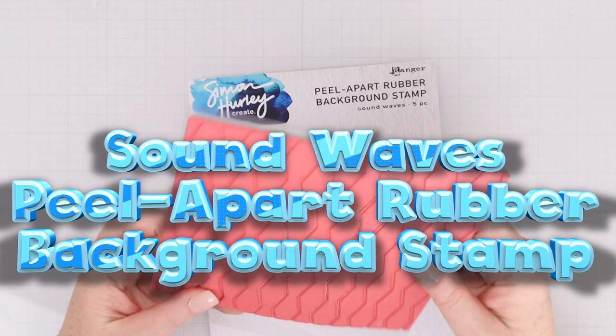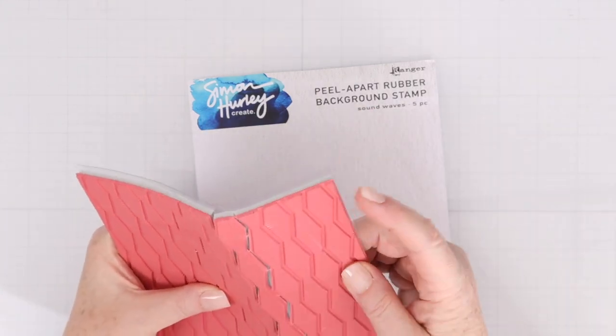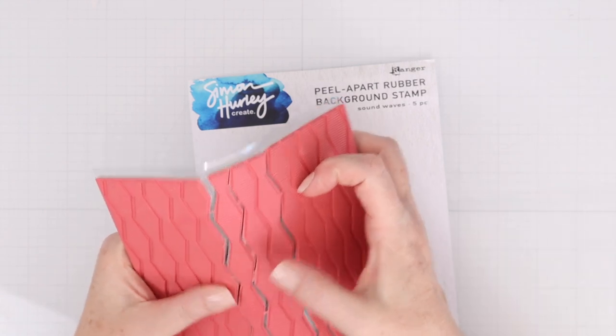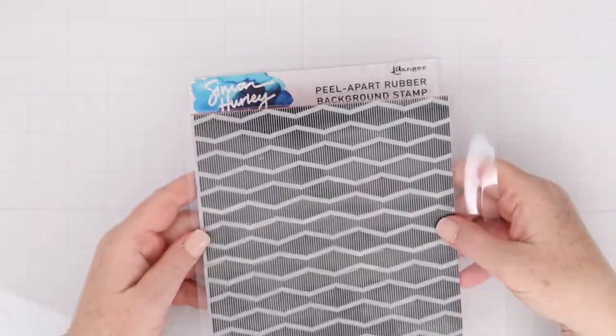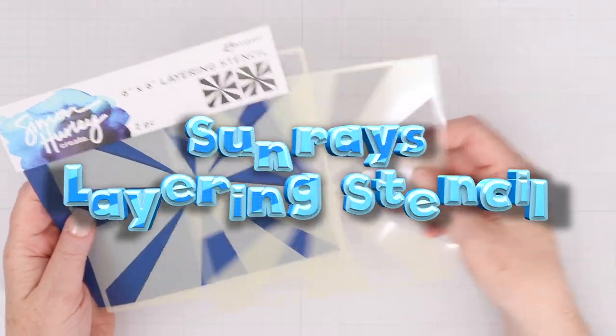Also Peel Apart is the Soundwaves Peel Apart Rubber Background Stamp. These can be used all together in one image, or you can break them apart. There are four lines in one, two lines in another, a single line in one, and five lines in one. Of course you can use them side to side or vertical up and down.